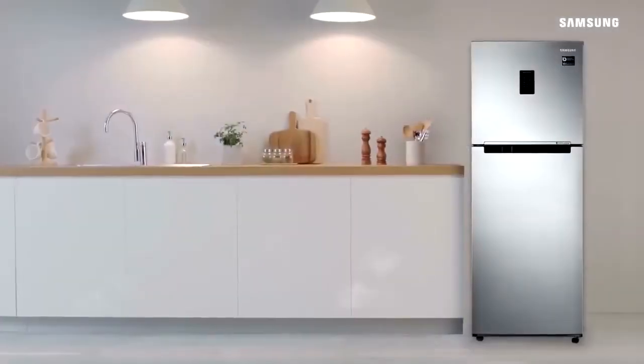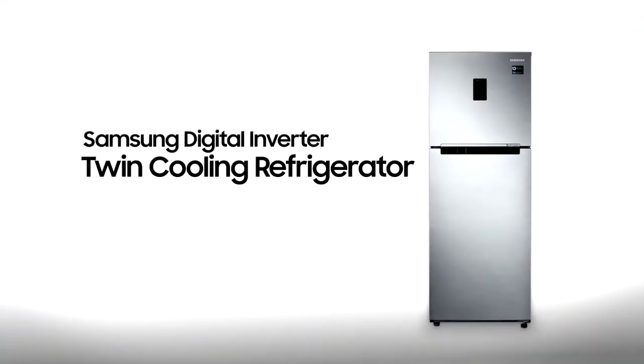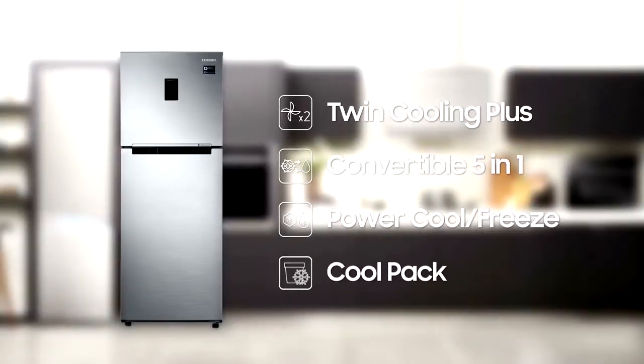The smart way to keep your food fresh longer: the Samsung Digital Inverter Twin Cooling Refrigerator. It features a Twin Cooling Plus system, convertible 5-in-1, Power Cool and Power Freeze, and Cool Pack.